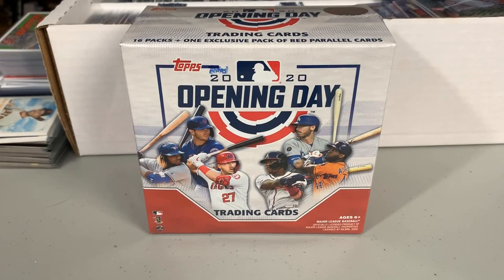What's going on everyone, Maiko back with another box break. Today I'll be breaking a retail mega box of 2020 Topps Opening Day Baseball. Opening Day is a starters level product, fairly low end, relatively cheap. This is a 16 pack box plus one exclusive pack of red parallel cards, seven cards per pack, 119 total cards, and it retails for $14.99.